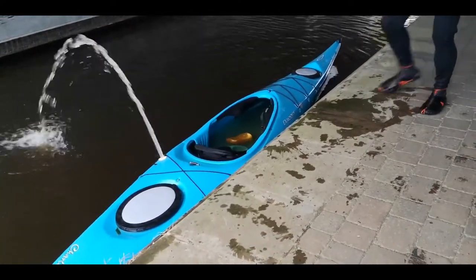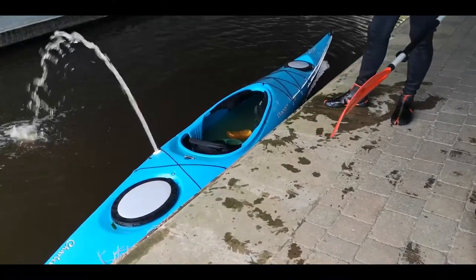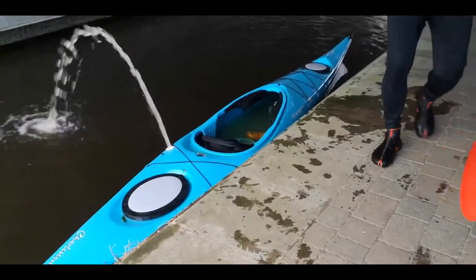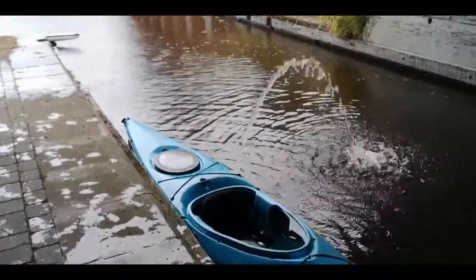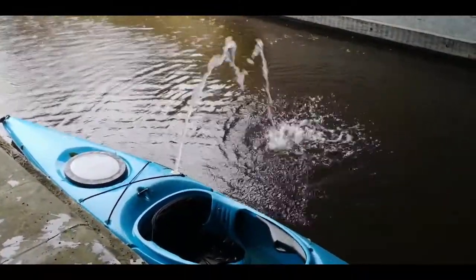With that battery I can get six complete empties off the kayak when it's full. You'll notice it will never actually be fully full because of the front and back hatches, so you'd probably get about 12 in that case. But I filled the kayak totally to the brim and got it emptied six times. It takes about a minute and a half to empty the kayak.